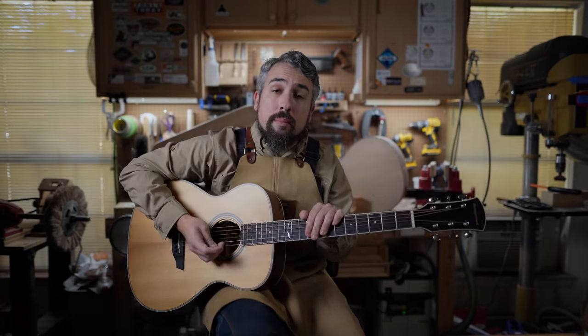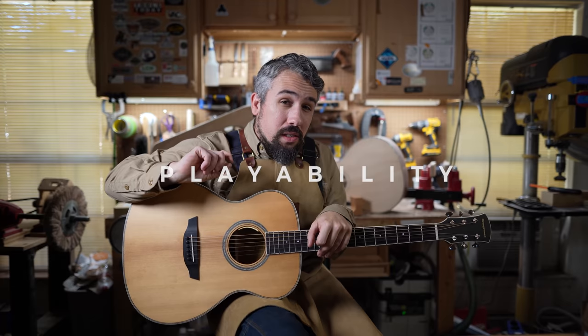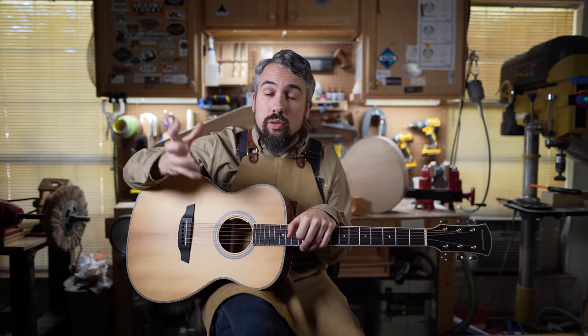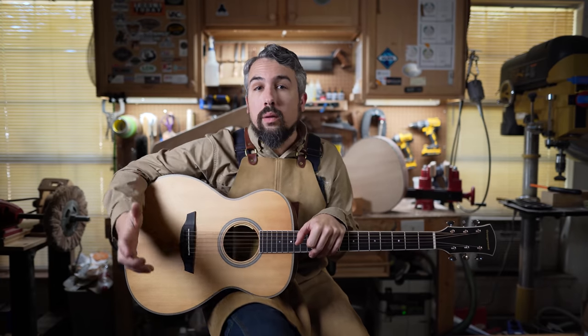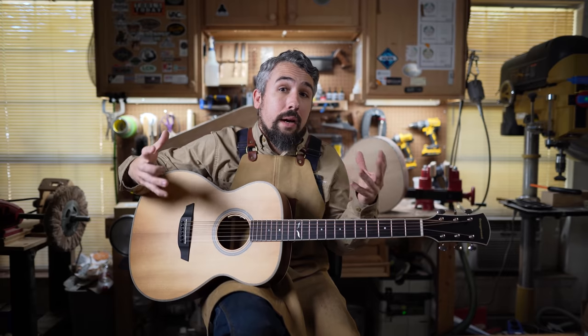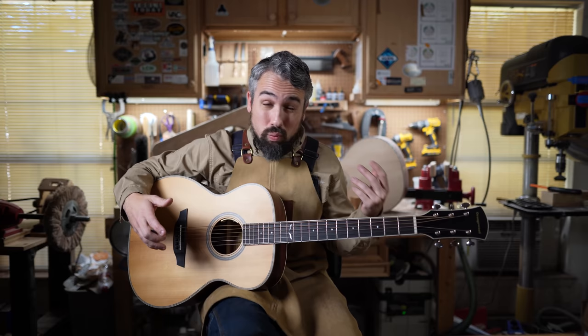Now let's talk about the playability of the Ava Torrified Spruce. This is a unique situation — we're receiving the guitar directly from the manufacturer, mailed right to the door, so there's no excuse of a music store not storing or setting it up correctly. This is the best-case scenario for judging how the manufacturer sends a guitar out the door. And in this case, it's really dialed in — I was genuinely surprised.